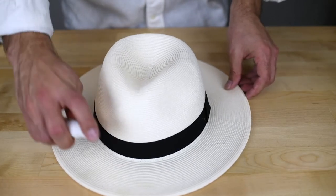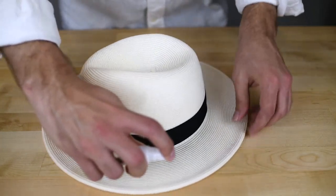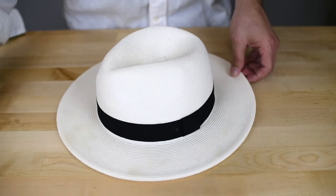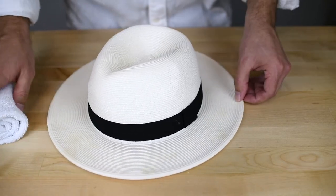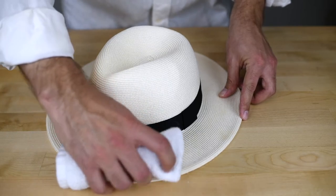When you're spot cleaning your hat, you're gonna want to apply a little bit of water to each spot, wherever there is a spot. Then you're gonna want to take your cloth and gently scrub each affected area.